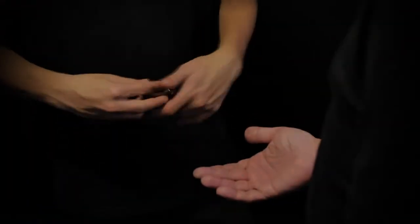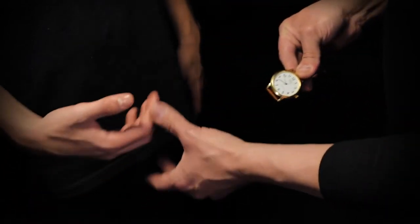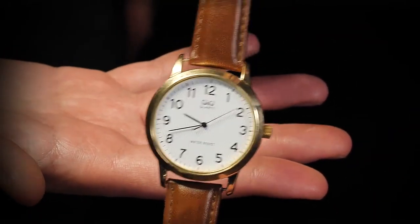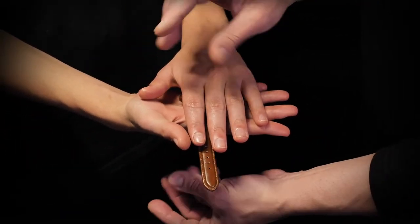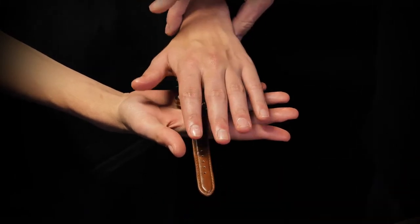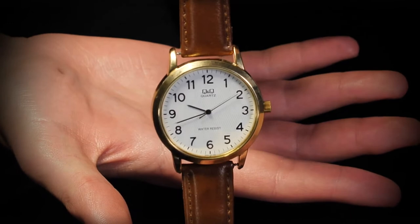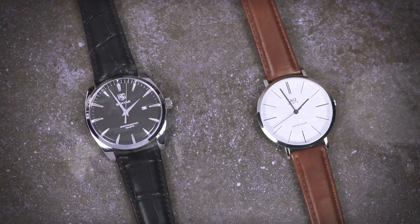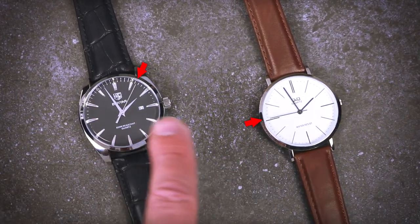You will learn how to stop a watch close-up, frontal, on zoom, in the spectator's hands. Additionally, you will learn how to use the Tempus system for effects unrelated to watch-stopping, including a routine where you mentally synchronize two unsynced watches.